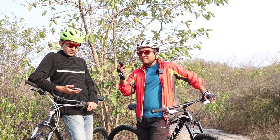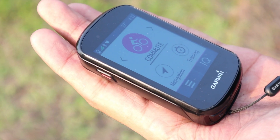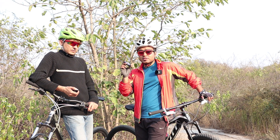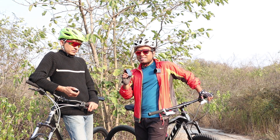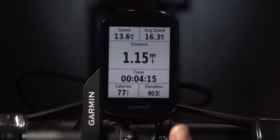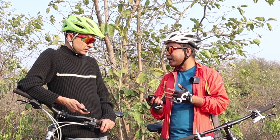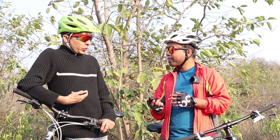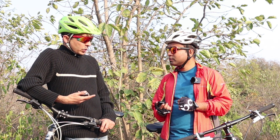The Garmin Edge 830 has a navigation system with map support. You can download maps — you need to call the toll-free helpline and select Bangalore, and they will send you a detailed email on how to load the maps.